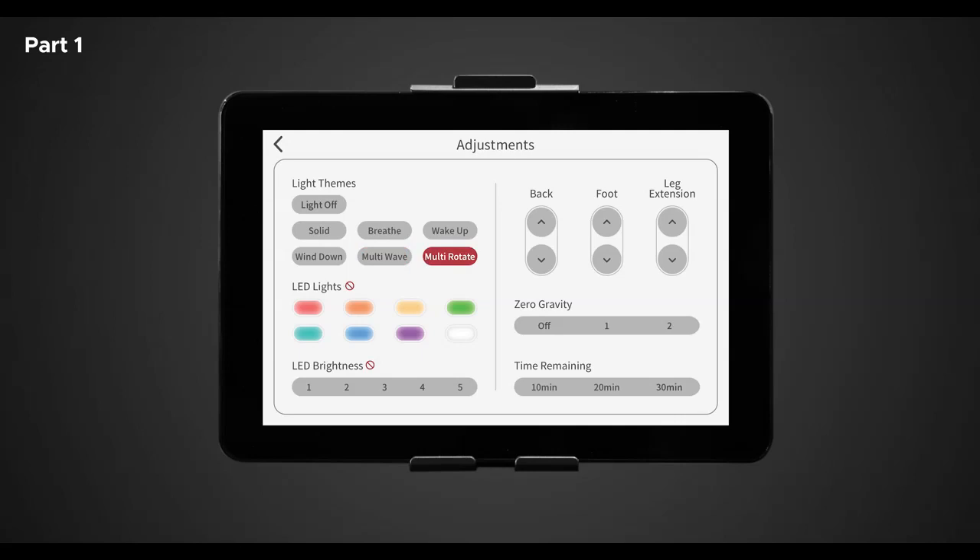To turn off the LED light, simply tap lights off or deselect the theme chosen. In the LED light control section you have eight different colors to choose from. Select any desired light color to add to your unique massage: red, orange, yellow, lime, green, blue, purple, or white. Note: you may only choose a desired light color in solid or breathe themes.